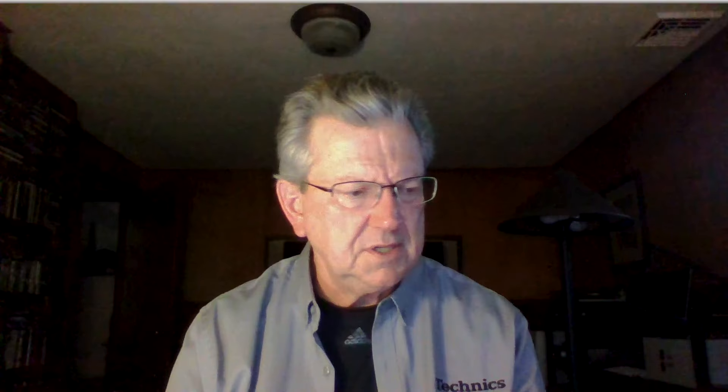LAPC is not a room correction or room equalization. It's a learned process that learns how to drive the loudspeaker to the amplifier's best ability — based on its impedance characteristics. Some amplifiers work better than others with certain loudspeakers — horn-loaded, electrostatic, speakers that like Class A amps and need to operate down to two ohms. The characteristics of our amplifier, being digital, mean it can perform computations essentially.